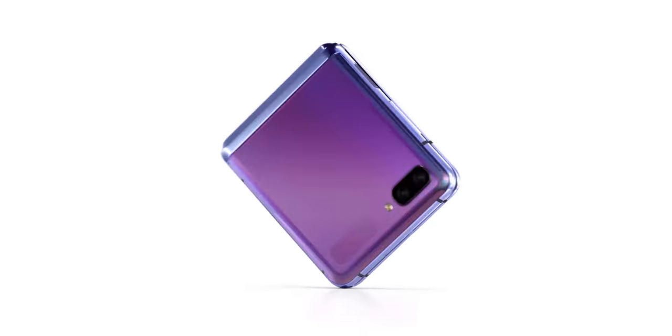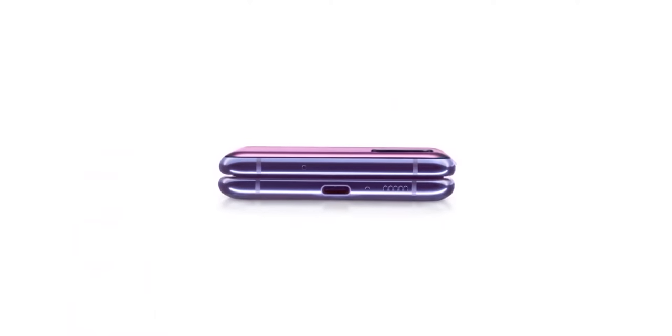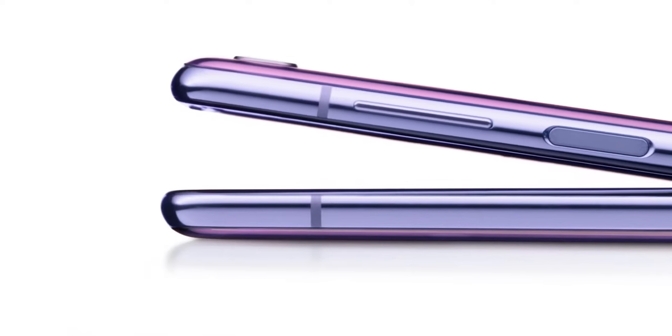The cover screen, which was great but too small, is getting an upgrade too. It is going to be somewhere around 1.8 to 2 inches, which is a decent size.